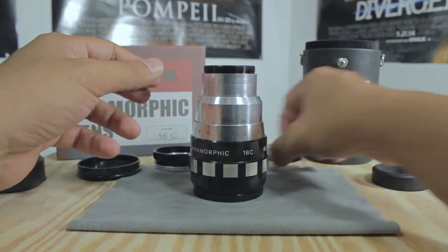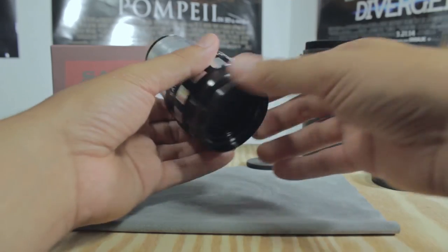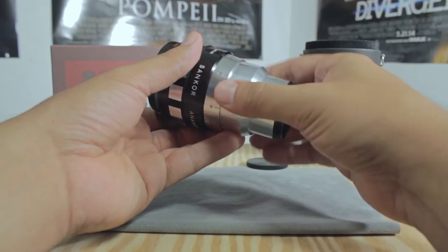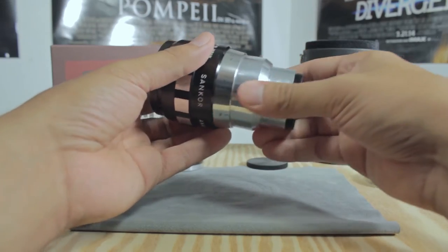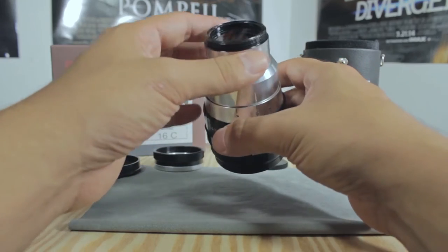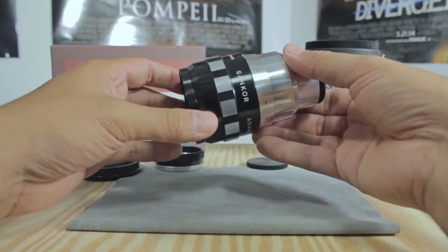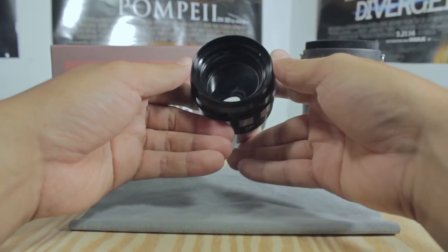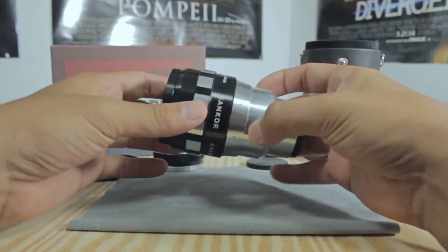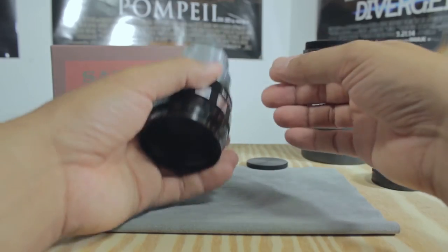If you decide to sell it, your lens still looks good and the buyer won't feel ripped off. I love this lens — I shot a short film for my Road Rail 2015 with it. I'll put a link in the description so you can check it out, and I'm also going to put a link for some test shots I did with it. This is my first anamorphic lens.